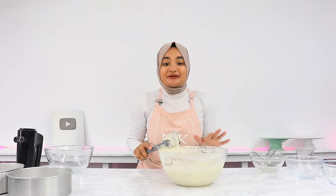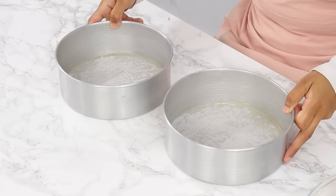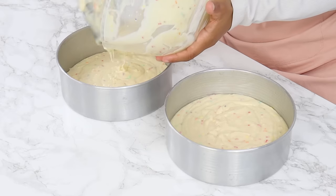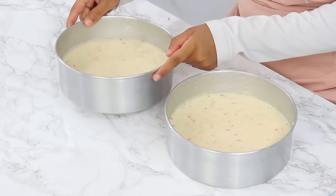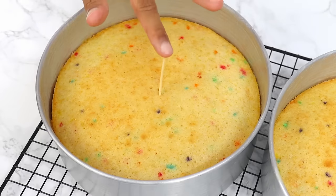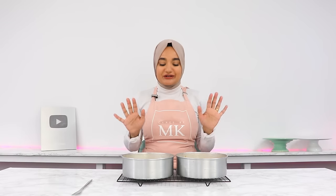The batter is all done — it looks so cool with all those rainbow sprinkles in there. Evenly distribute it into the two pre-prepared cake tins, give the tins a light bang on the counter to remove any large air bubbles, and pop them into the oven for 30 minutes or until a toothpick comes out clean or with a few moist crumbs.